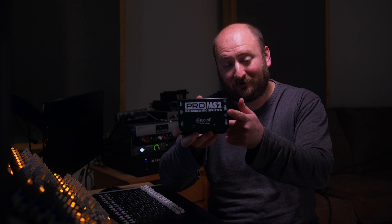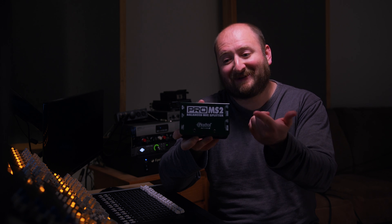I've gotten a few of these Radial Pro MS2 splitter boxes to split the signal out. Spare no expense — if we're going to split the signals out, I wanted to do it right, and these Radial boxes are fantastic. So what I want to do now is go through the methodology and how this is going to work and look at some of the subtle things and the differences between my hardware chain and the Unison plugins.